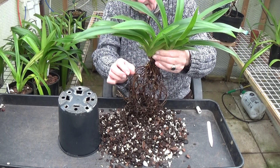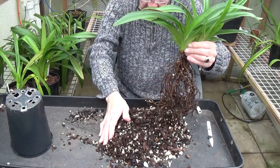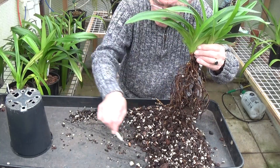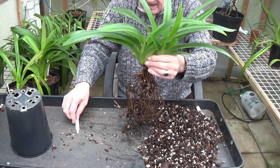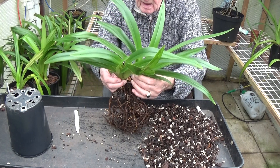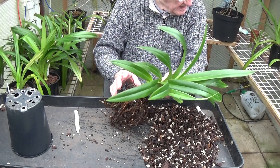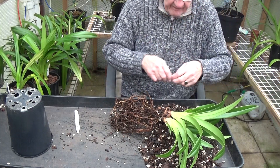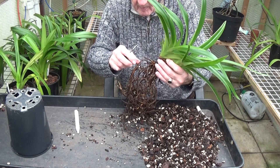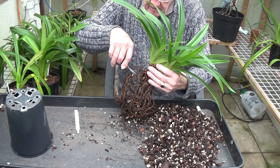It's got some nice growing tips on it but a lot of dead roots, so this is going to get some new media. We'll just have to start to take this apart — it looks like it's coming up right into two different plants here, but I'm trying not to split anything these days. Right, we'll get the scissors and start taking the bad roots off. I don't think there are as many as there have been, but we'll see what it's like when it's finished.